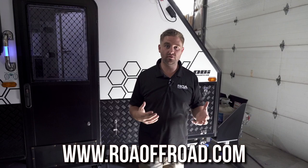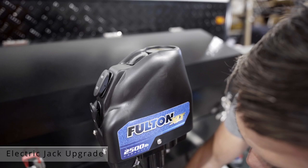One of the things that's really unique and special about ROA is that we do upgrades on trailers. To us, it almost seems like everybody would do that, but when it comes down to it, not many people actually do it.